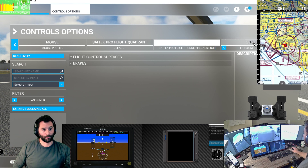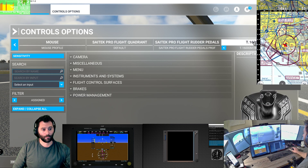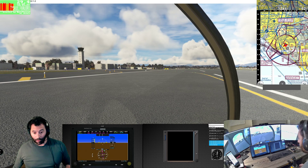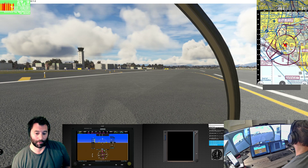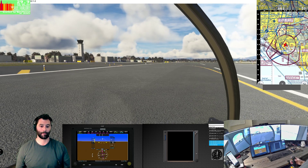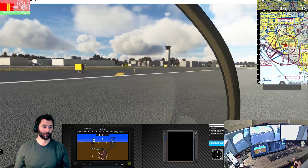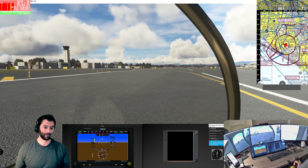Back in the aircraft - throttle at 100%, rotor in the green, coming up. Pointing the nose back down the runway.